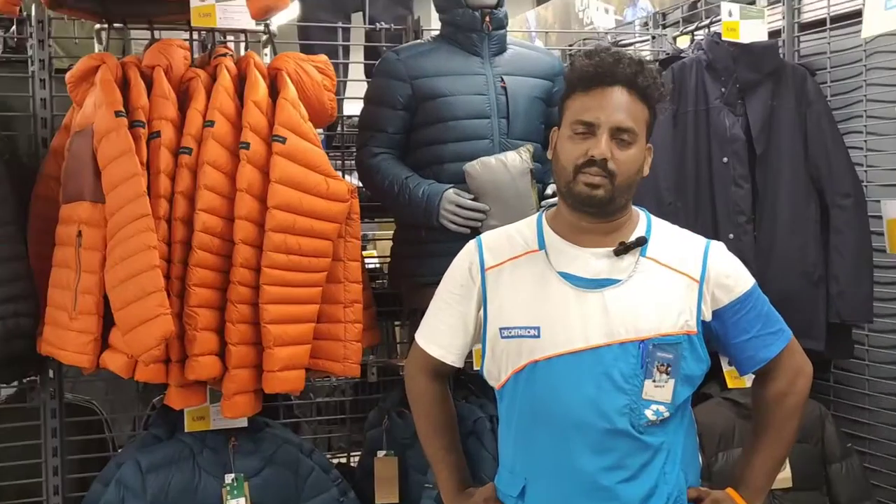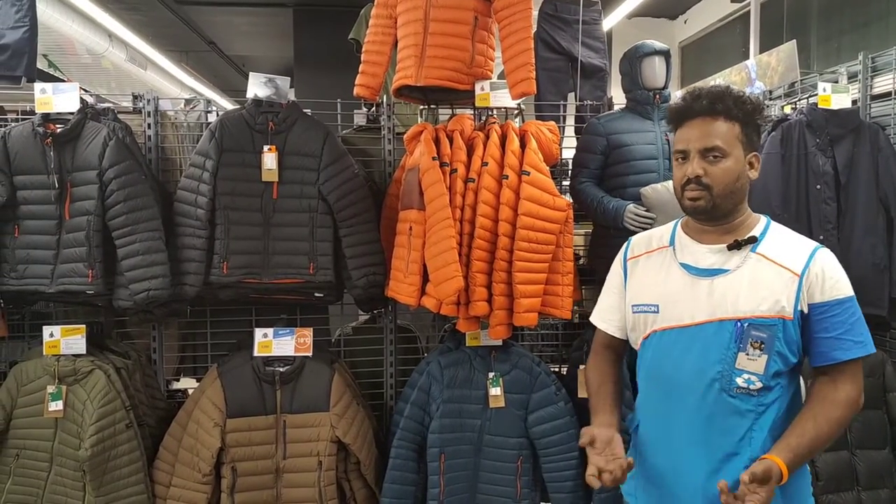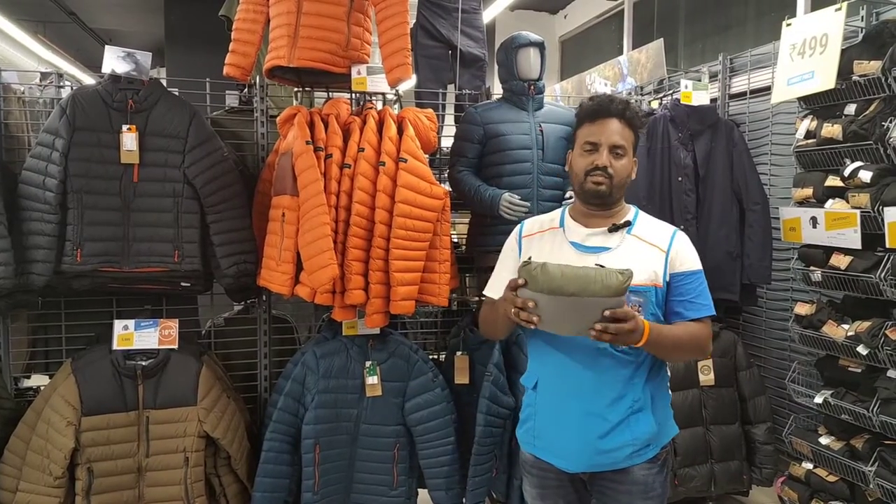Please comment on the video. You will see the trekking padded jacket or down jacket. You will see how it folds. You can fold the padded jacket on the back.